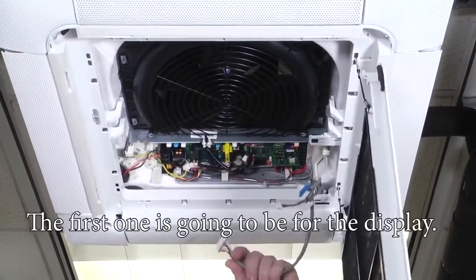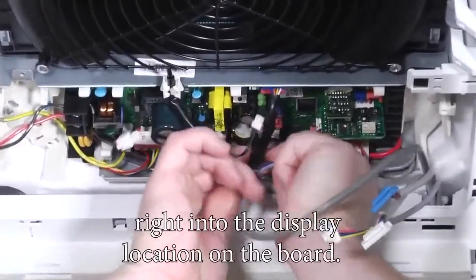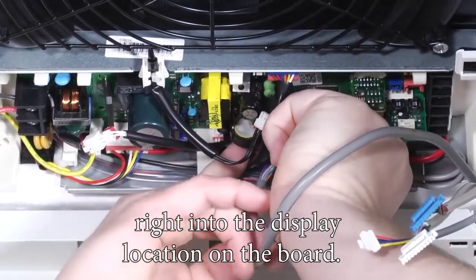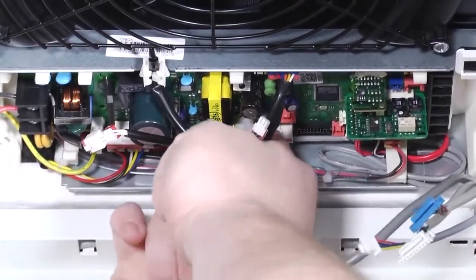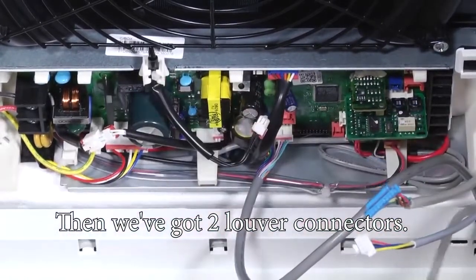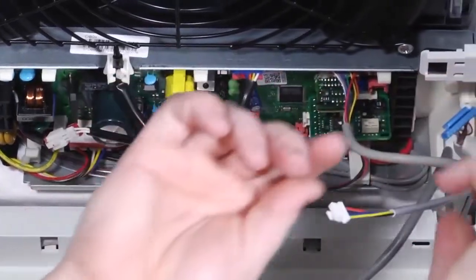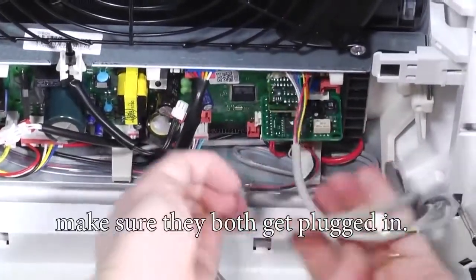The first one is going to be for the display. It's a 13-pin white connector and it's going to plug right into the display location on the board. Then we have two louver connectors — they are color coded and can only go in one place on each of the boards. Start with either the white or the blue and make sure they both get plugged in.